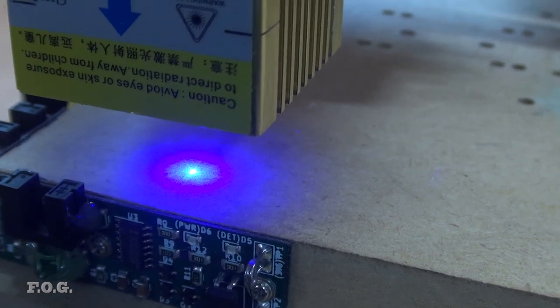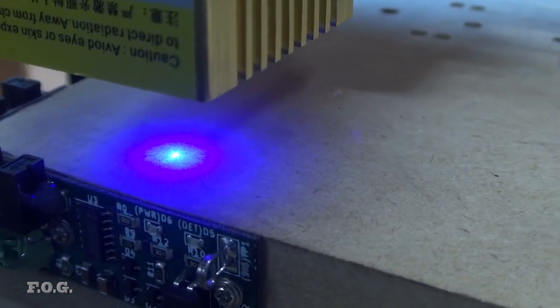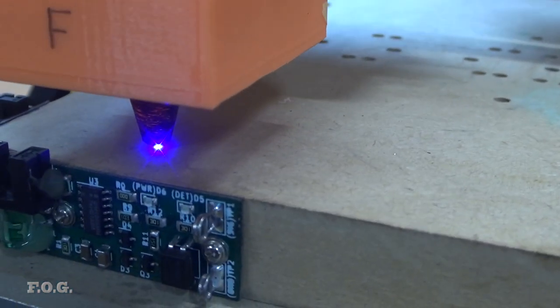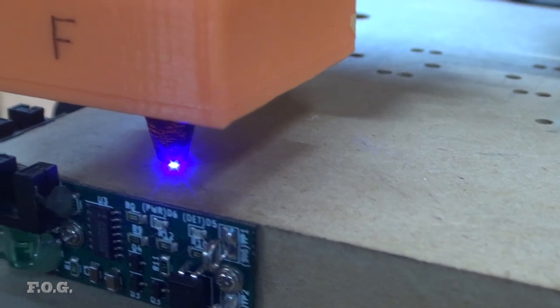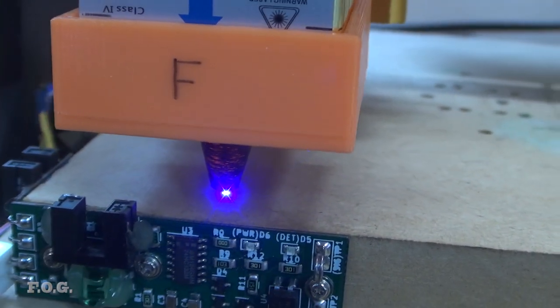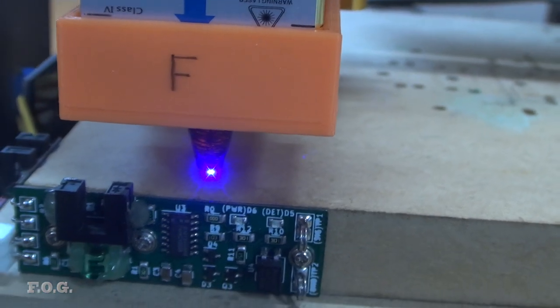This is what the laser's halo looks like without the blinder attached, and here it is with the blinder attached. The camera may not give an exact representation of where the light is falling, but there's enough evidence to conclude the blinder is having a positive effect and reduces the amount of unwanted light hitting the surface.